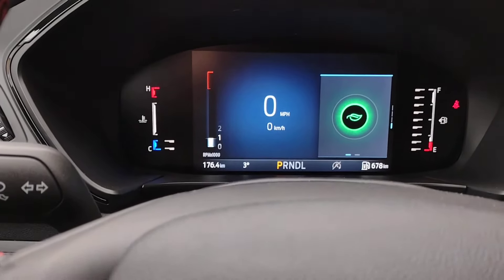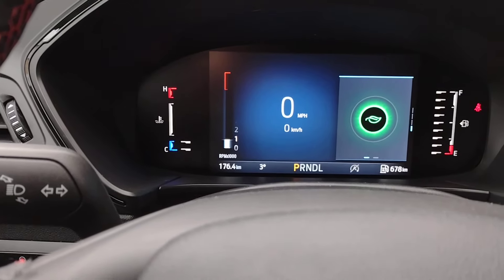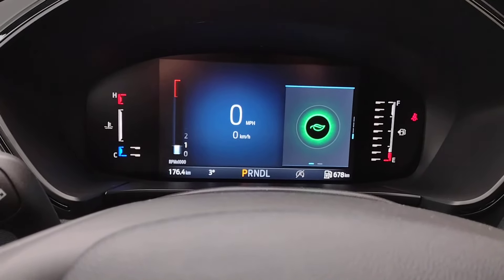So you can have plenty of information showing, or very basic and little information — the choice is up to you. I'm Jim Brickle, and this is the Ford Escape. Thank you.